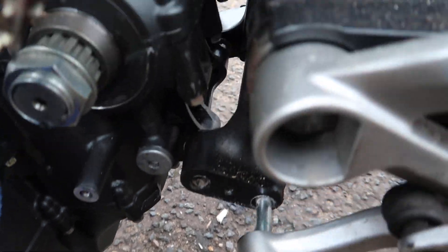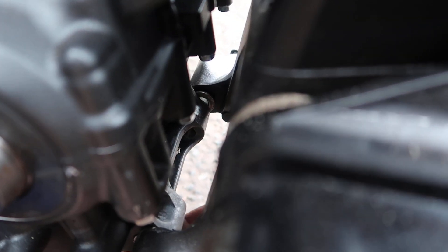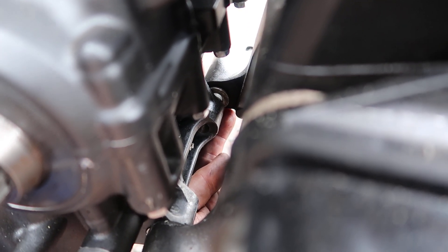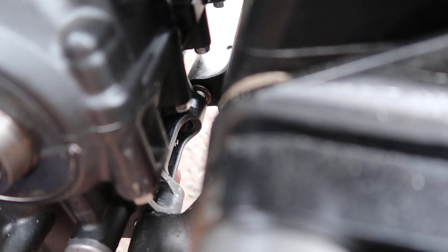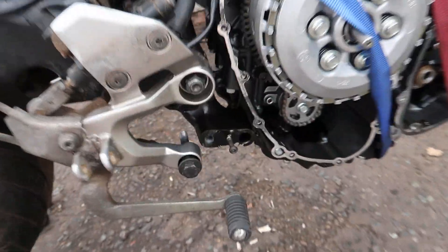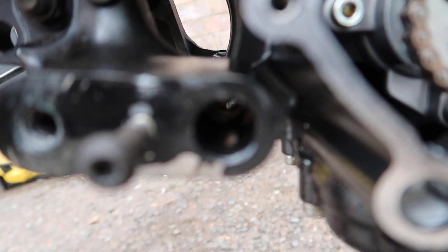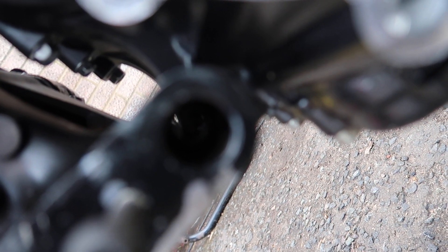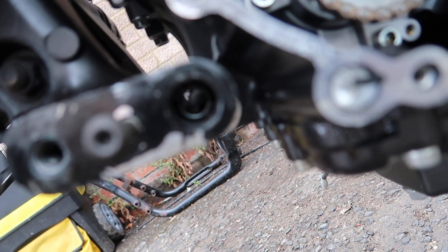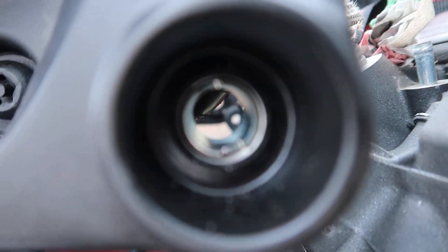It turns out — and you might not be able to see too well — but that tiny silver collet there is actually an adjustable collet for the width of the engine. If I look on the other side, there's a slotted nut in there — it's a collar with a slot on either side.